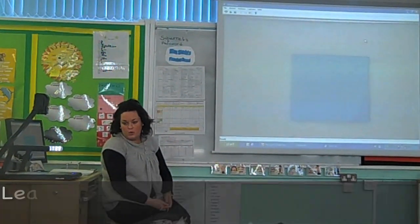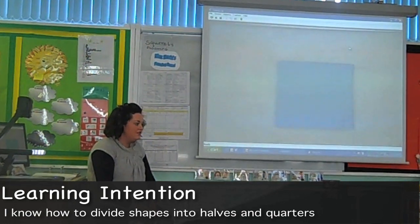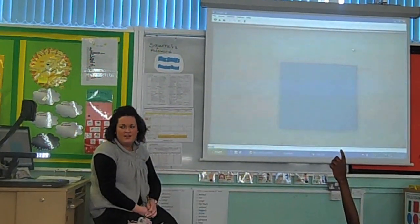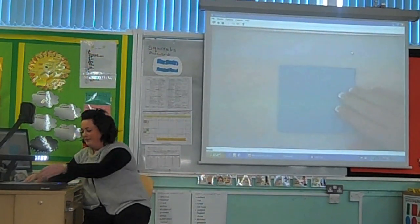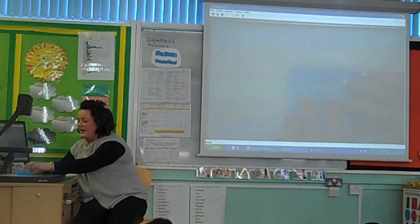Here we have a square. I'm going to make my square into two little halves. How would I do that? And then you can draw a line down the middle.